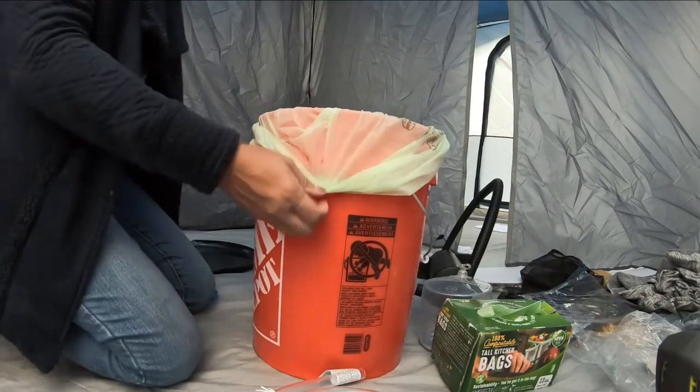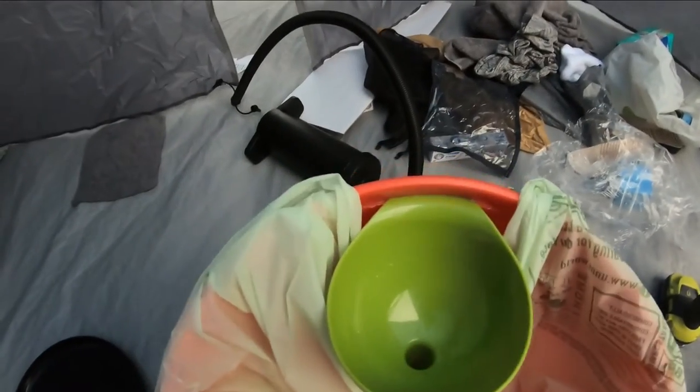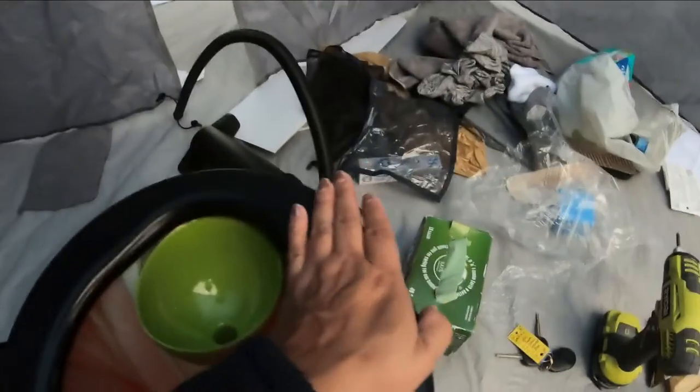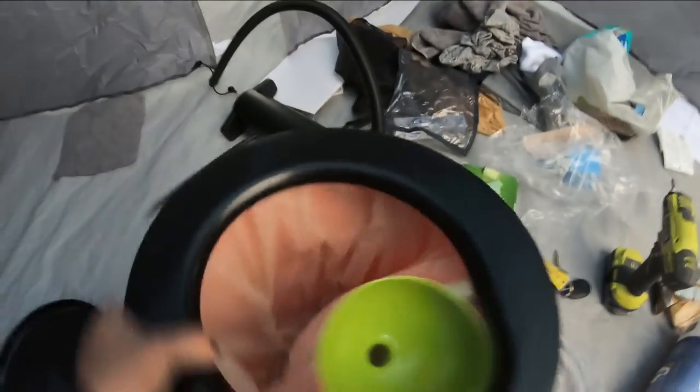So I'll show you what I did here. Obviously the bag can't go all the way around because of the homemade urine separator, but when I put the lid on, it'll pinch it in place. Ideally when I sit here, number two will go to the back.